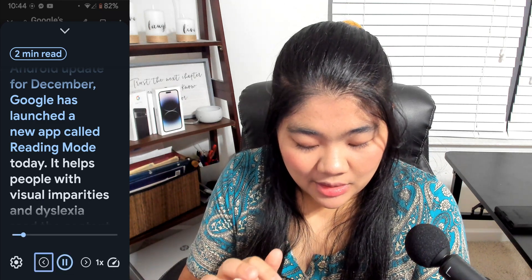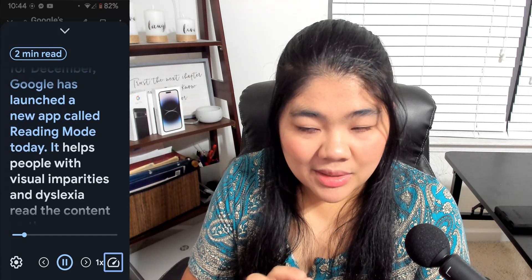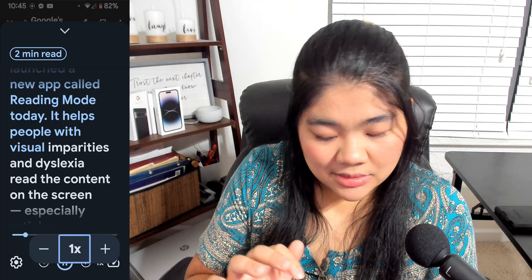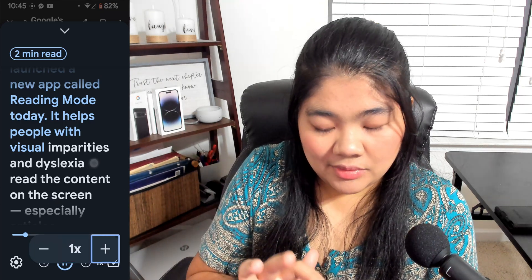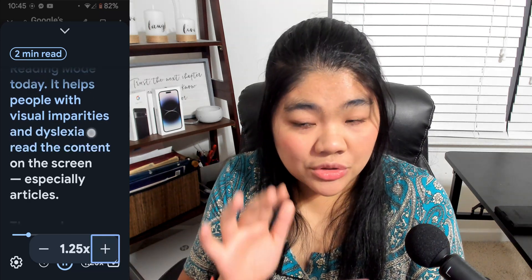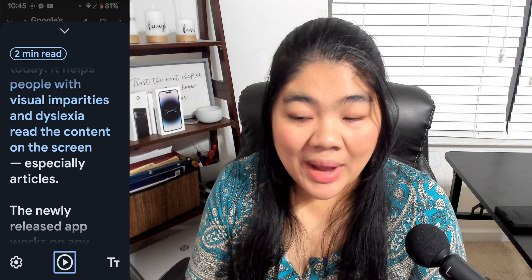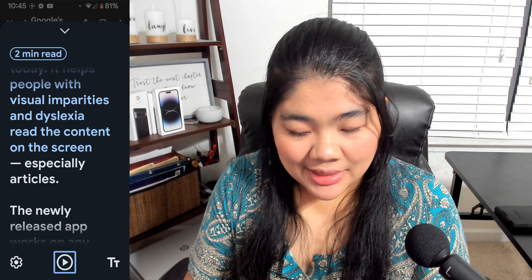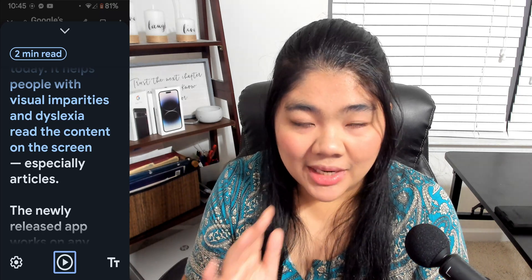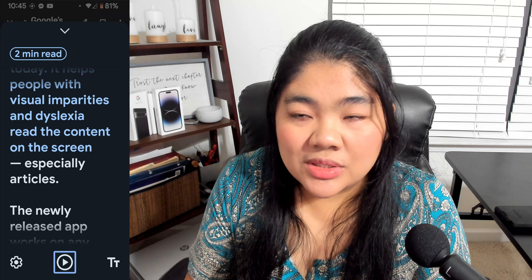When playing, there's a skip back, skip forward, and a reading speed control — you can decrease or increase the speed. While it's reading, it highlights what's being read or what has already been read in blue, or it can change depending on your phone's color theme.